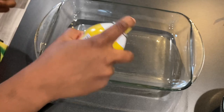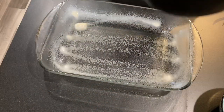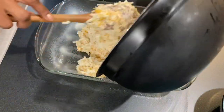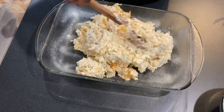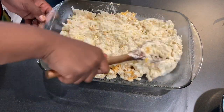Then you just spray your casserole dish — this is a 9 by 13 baking pan. I'm just lumping all the yummy cheesy potatoey oniony goodness into the baking dish, and then I'm going to flatten it out and spread it all around so that it cooks evenly and looks aesthetically pleasing.